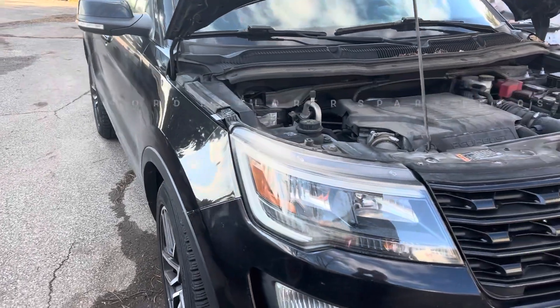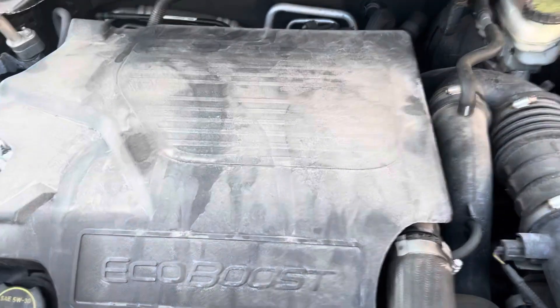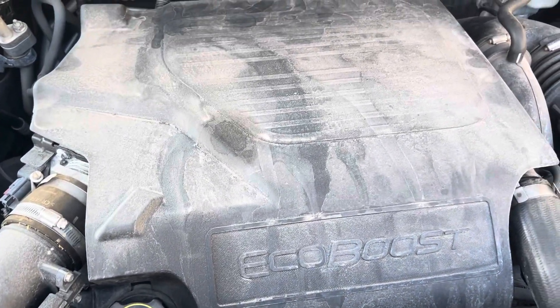Here we are again at Canadian Ranch. We're working on a Ford Explorer 3.5 liter EcoBoost engine. We're gonna put spark plugs in it.